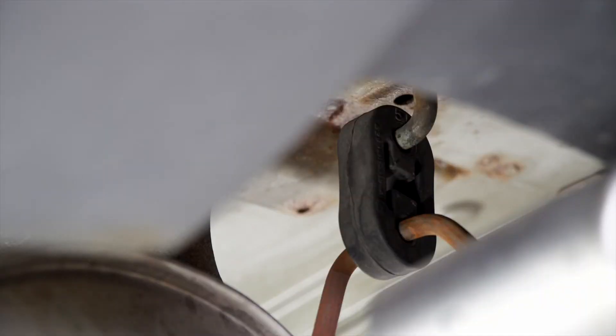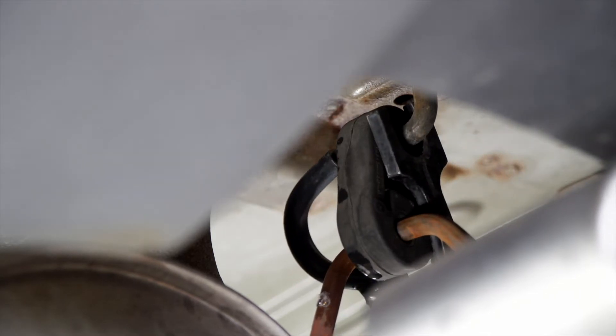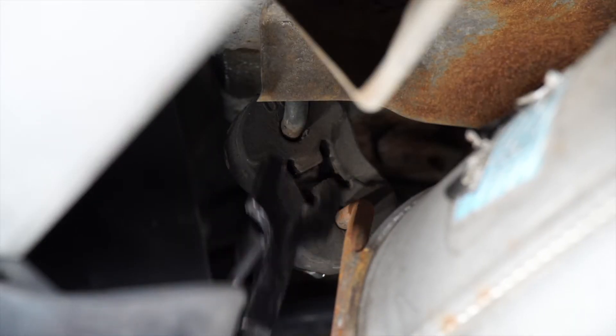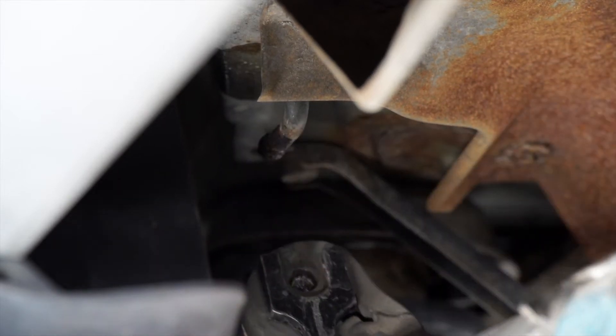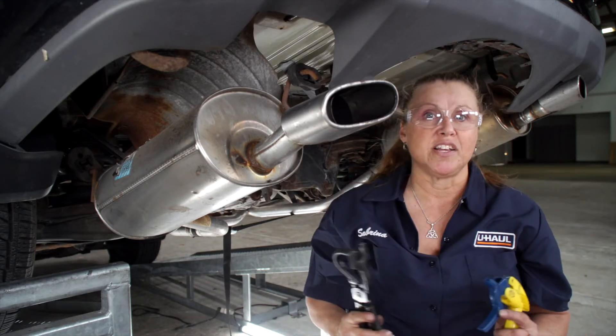First we're going to lubricate the hanger right here with some soapy water. Then we're going to use our exhaust pliers to remove the isolator. We'll do the same on the most forward hanger. And we're going to repeat the same steps on the passenger side.